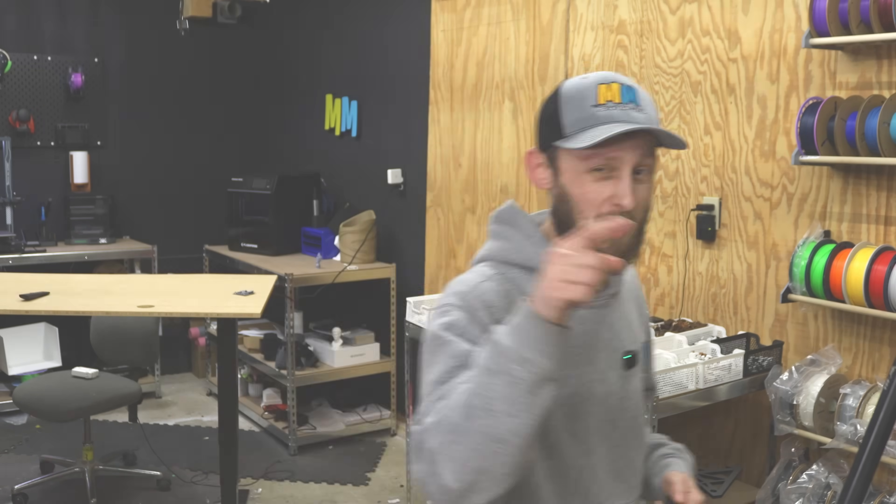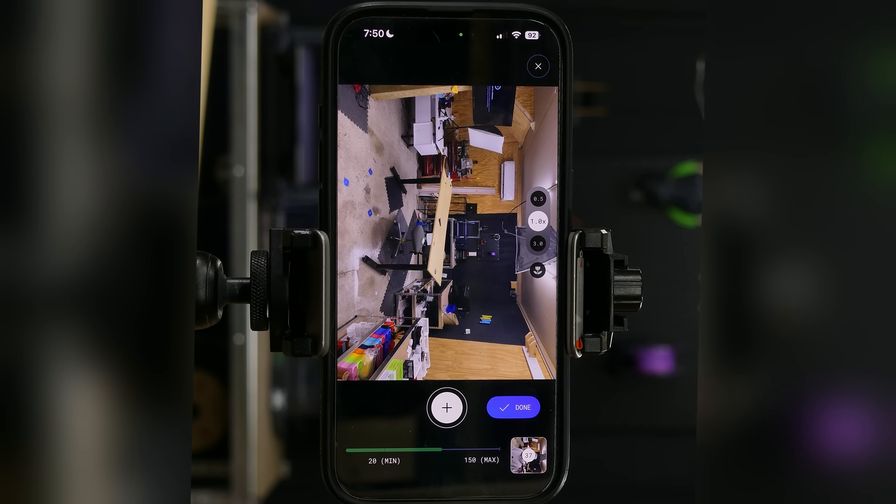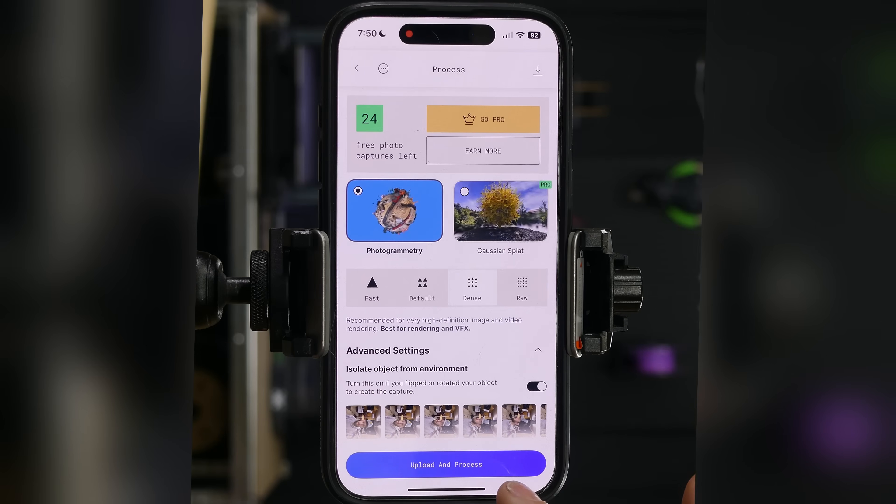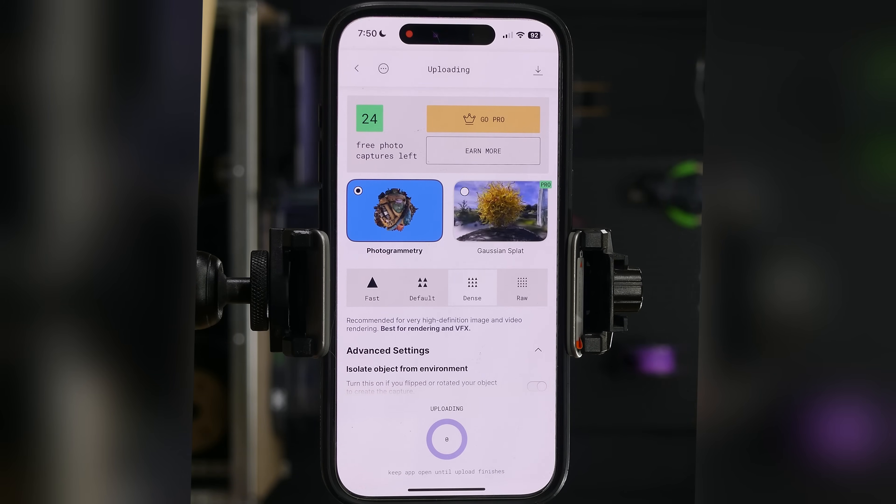I've captured another set of pictures. I'm moving about a three or four degree turn each time I take a picture — that's what it feels like anyways — and I'm doing that to give myself the best possible captures with this app. We gave ourselves 37 photos that time, same as last time. We can hit done, and we're gonna do a dense scan and object isolation. We'll upload that one, have it process, and then we can compare the two results.